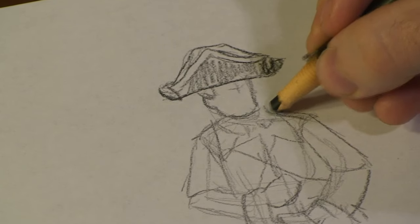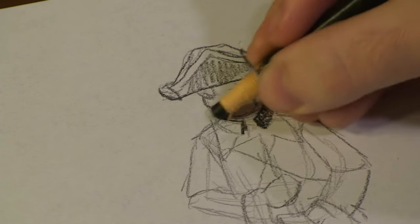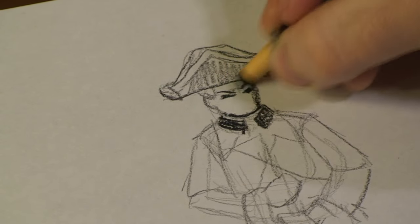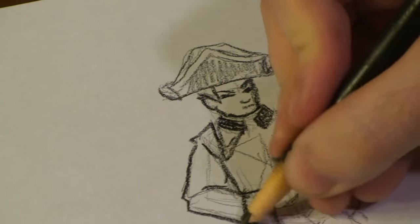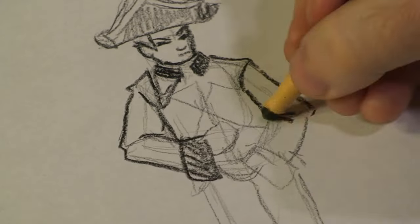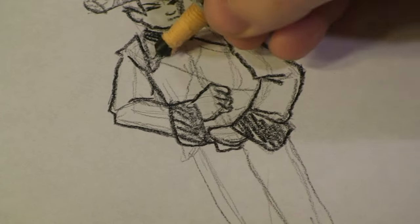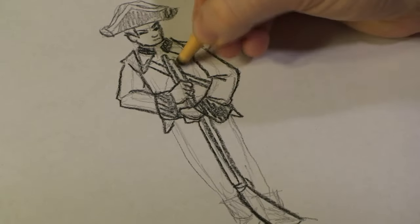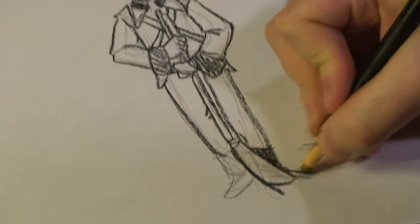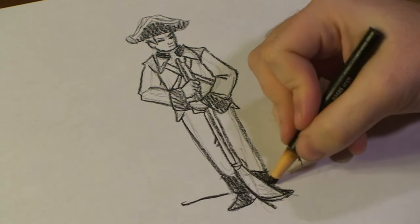Now we've got him roughed out a bit more, then we can start adding more detail to him as well. This first collar we're going to darken out, bring out his hair, we're going to darken out this cuff, darken out this sleeve. I'm going to bring out his red coat, and there you have it, our British soldier during the Revolutionary War.